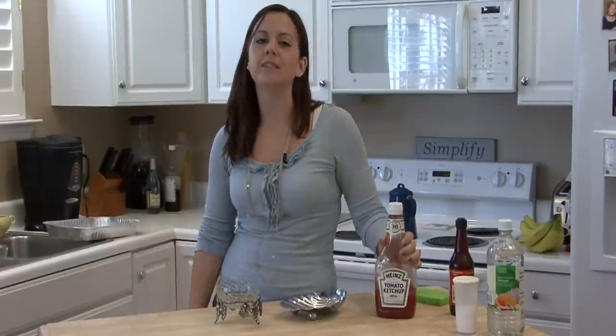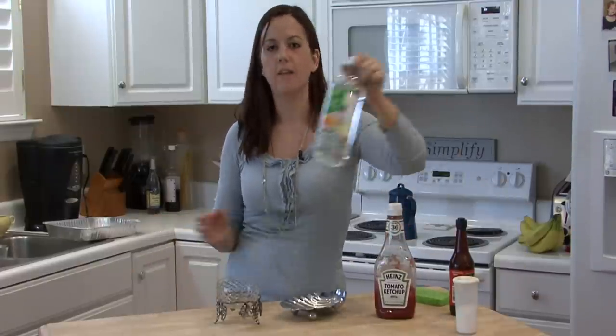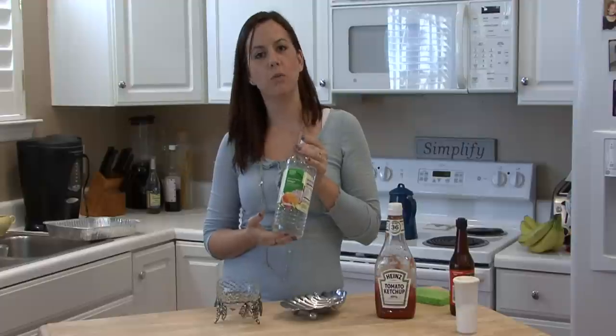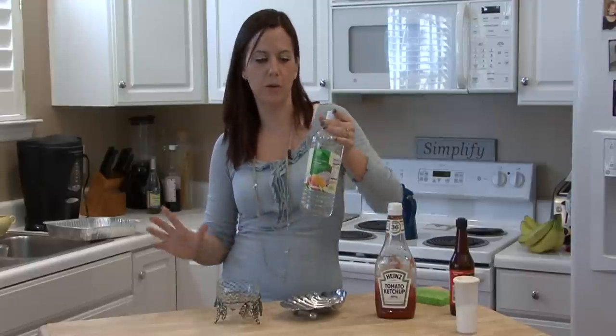Here's what you do. You want to find something with a lot of vinegar in it. Vinegar and metal are awesome together — they really work well together. Vinegar cleans metal really well.